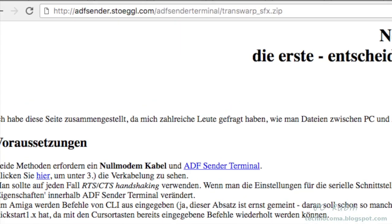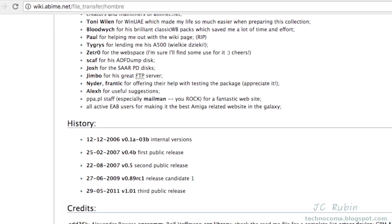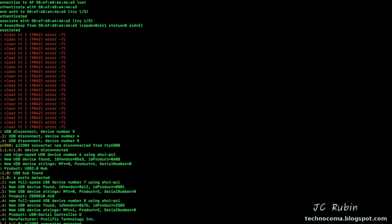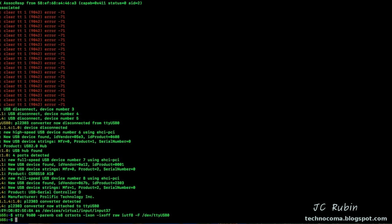The first thing you want to get is the Transwarp auto-decompressing file, which can be found at the URL shown - I'll include it in the description below. Next, go to the link to get the latest version of Ombre. Once you get that zip file, extract the ADF file for later use. First, check the serial port to confirm your USB serial interface - we can see I'm connected to /dev/ttyUSB0. I'll issue the following stty command to set up the serial to the exact required specifications.